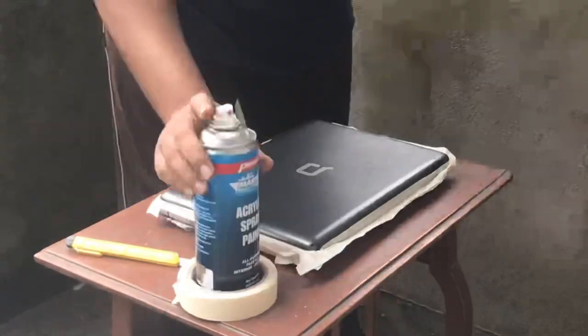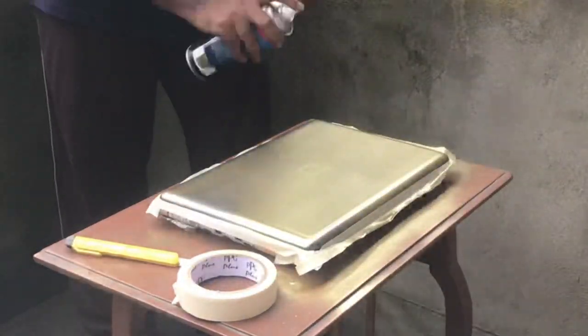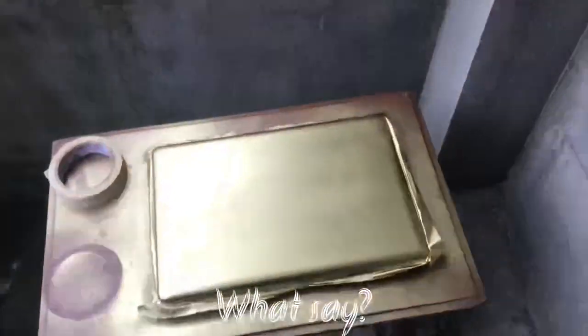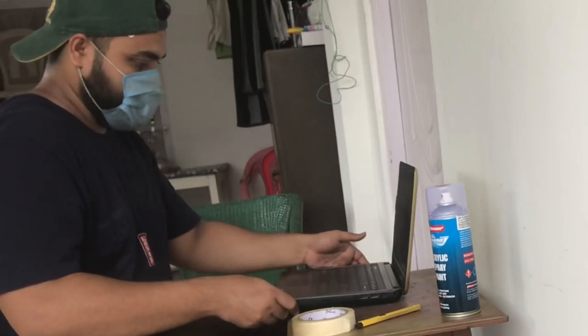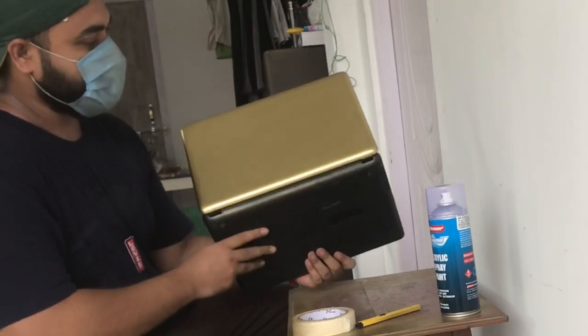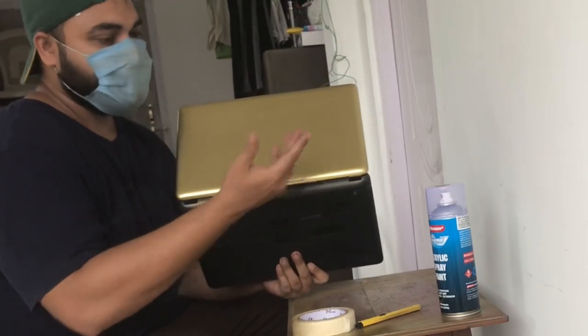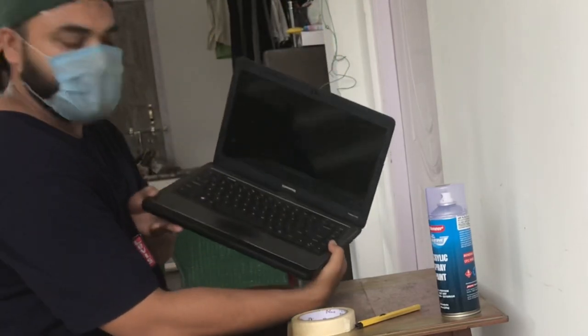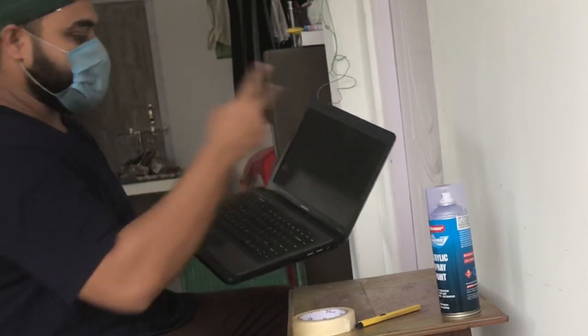I'm done with taping — now I'll paint it, so have a look. What do you think, guys? The outer panel, that's the first part, is done. Just look at it — it's so smooth, and it's already dried up in just 15 minutes.